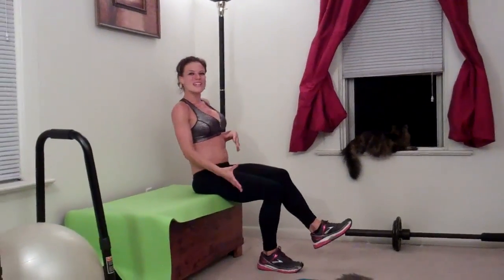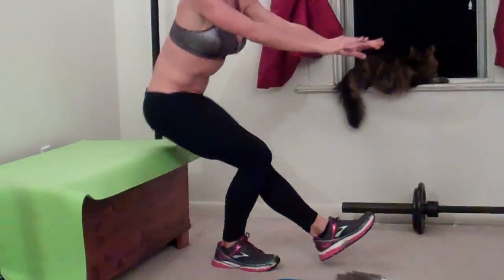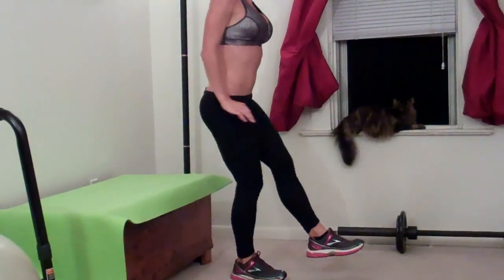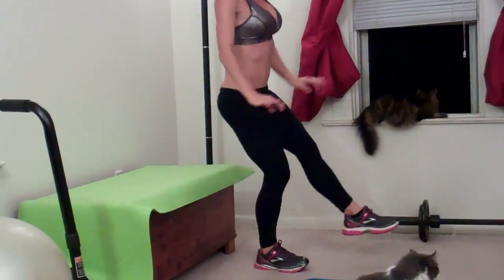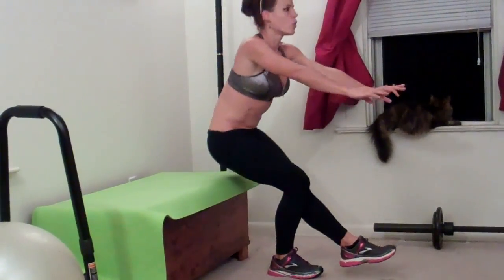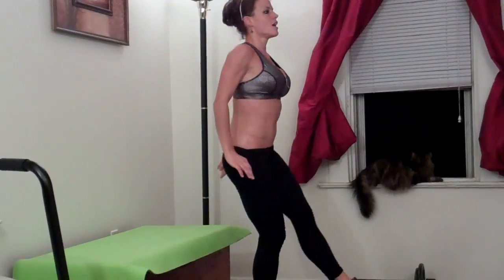Right leg plants, weight is going to go into your right heel — same thing, left foot extends this time. One, lower down, two, three, four, five. Weight is always in my heel. Six, seven, eight, nine, ten. Halfway done — eleven.